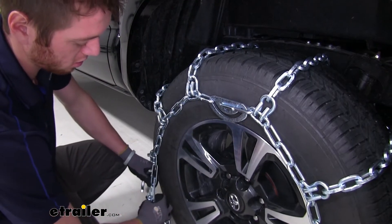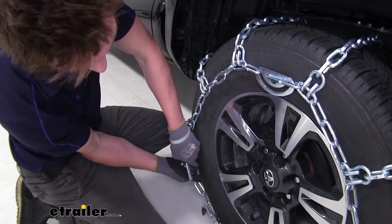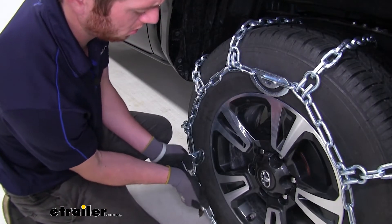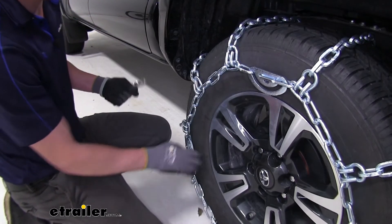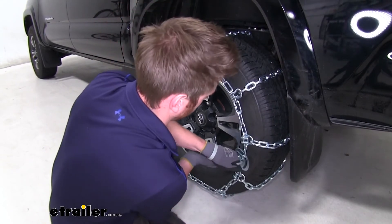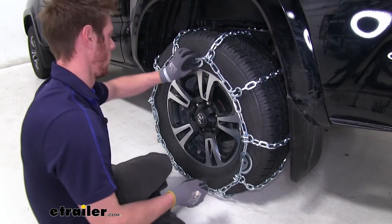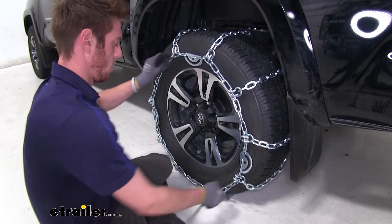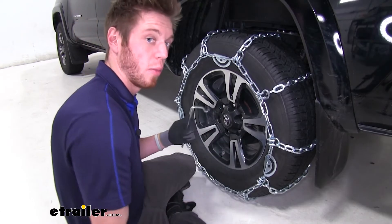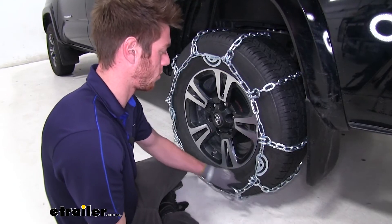Now we're going to grab our tool that comes with the kit and tighten these cams down. Grab it, stick it in that hole there, and just give it a good turn. We made it tighter, but we can do a little bit better than that. Going to the one on this side and just making sure that the link is going to slide throughout that channel nice and evenly. Now this last one should do the trick — get it nice and tightened down.